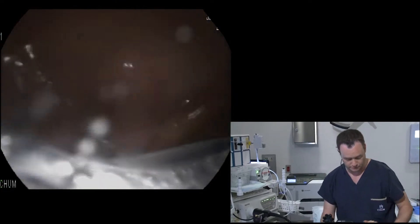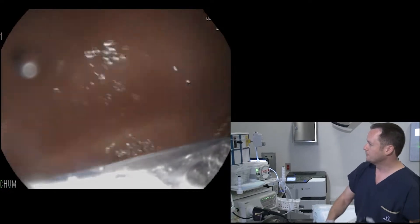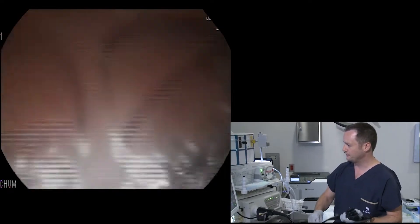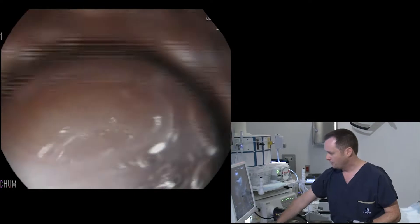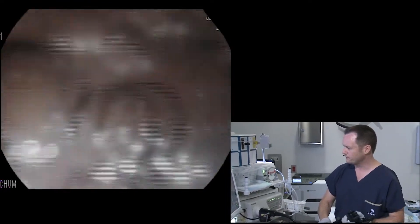Because she is 86 years old and pretty frail, I've opted to use a slim scope on this patient. These are thin scopes that are less than one centimeter in diameter, but still enable us to do diagnostic EUS.